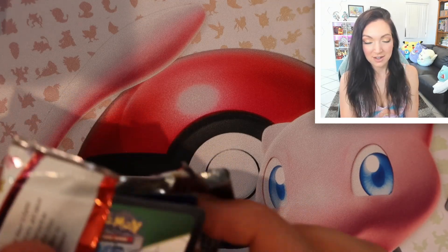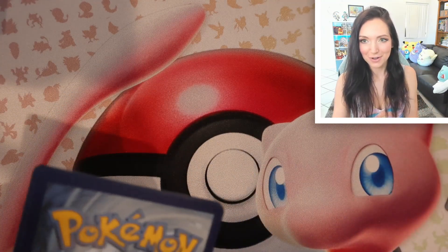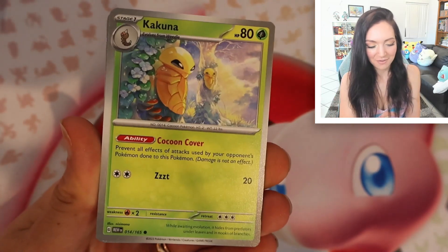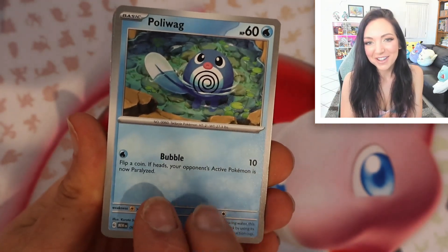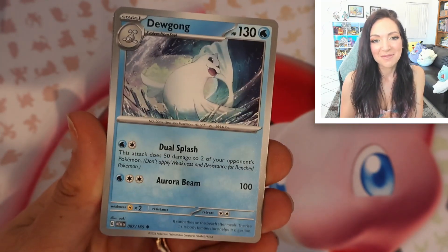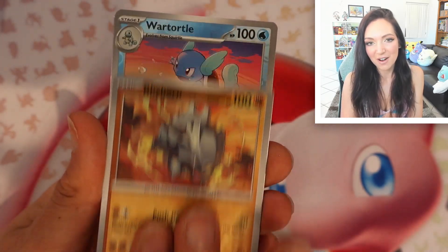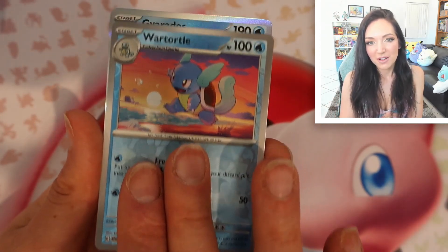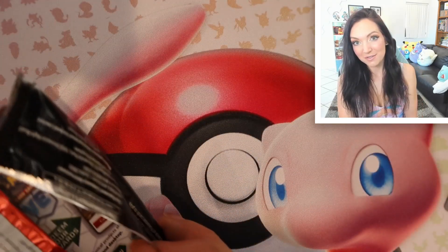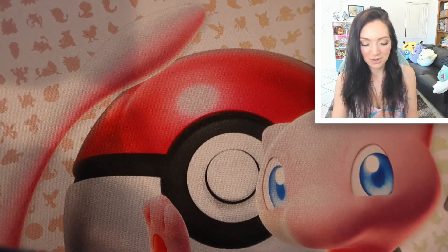I'm going back and forth between sides of this box — I don't think there's any particular secrets or special hacks about which side is more likely to have hits. Oh, look at that Polywag, how cute! When I get a hit straight away, I feel like it's going to be a good box. We've got a reverse Rhyhorn, reverse Wartortle, regular holo. We just got a Gyarados — that's all right. If you've opened up one of these products, please let me know how you went — I'm super curious.